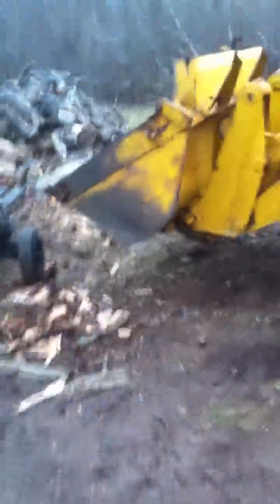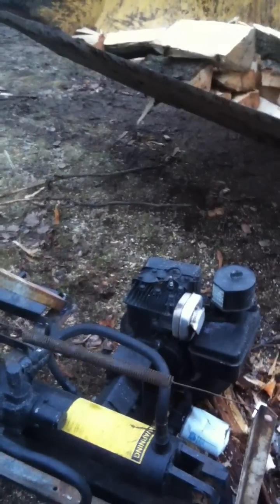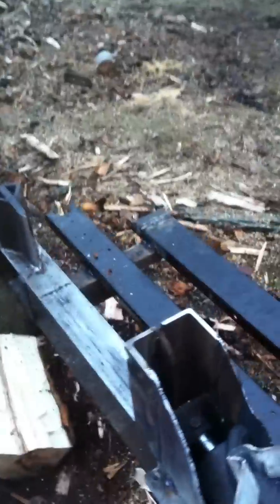Hello fellow Arborist Art members. I said I'd make a video of my new redneck auto cycle — auto return, whatever you want to call it. I just bought this splitter last year for 500 bucks. It's always worked fine, but I've always wanted to be able to hold onto the log with both hands as I was splitting.